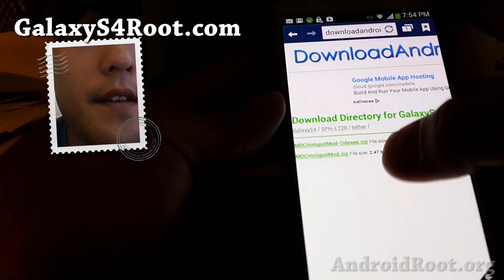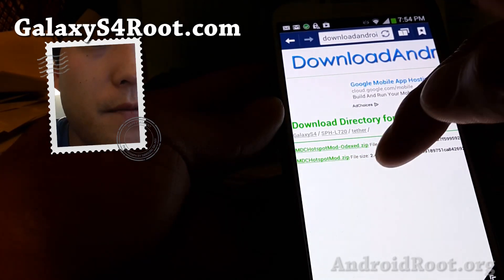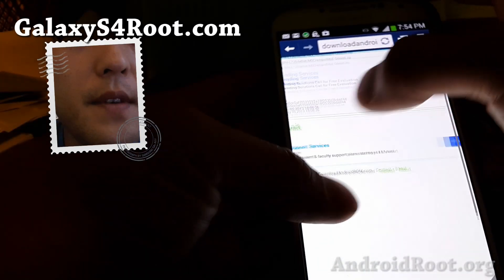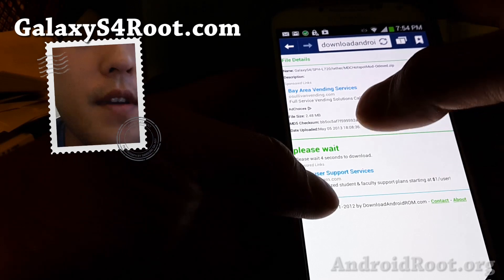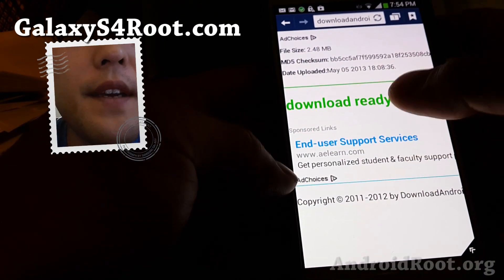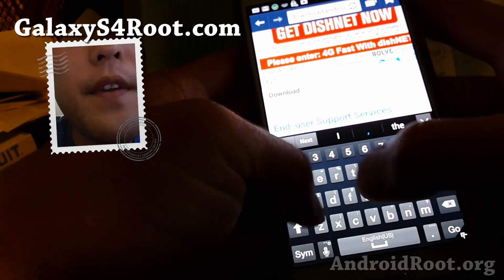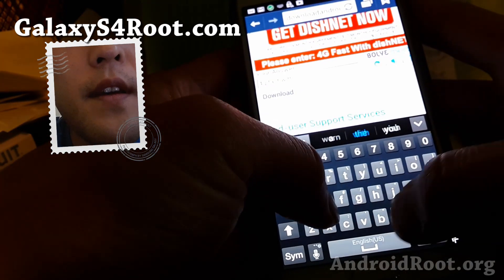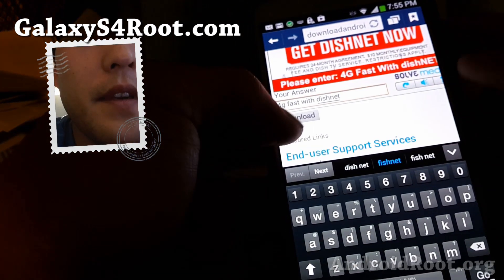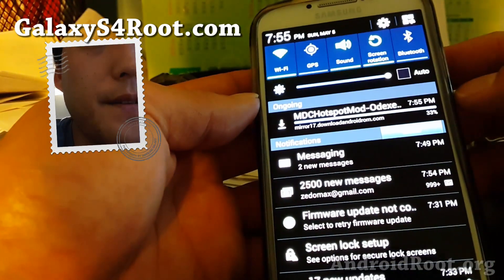Go to Tether here and download the Odex version. This bottom one is the Odex. If you have a custom ROM with MDC you can use that one, but at the time of this video there isn't one. The Odex one is what you need for stock ROMs. Wait four seconds and enter the captcha, then go ahead and download — this will download a zip file.